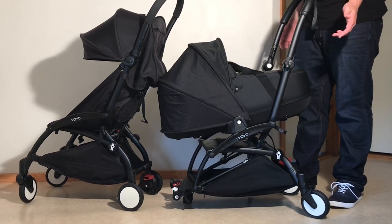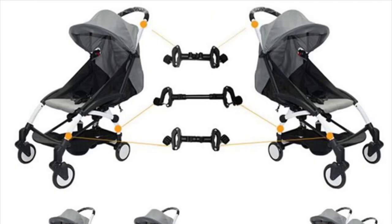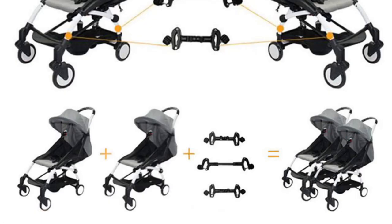And if I were dead set on having a two-child Yoyo, I'd actually much rather use third-party connectors for putting a pair of real Yoyos together side by side.